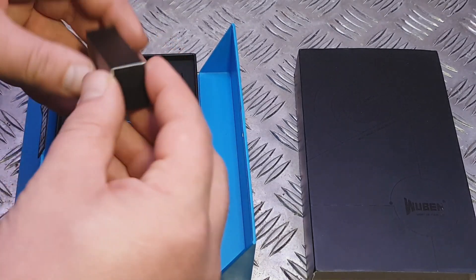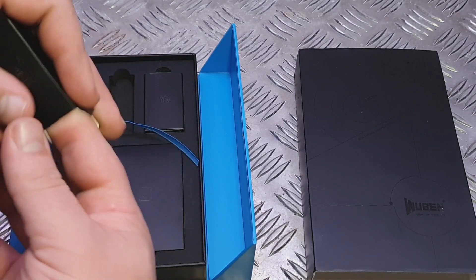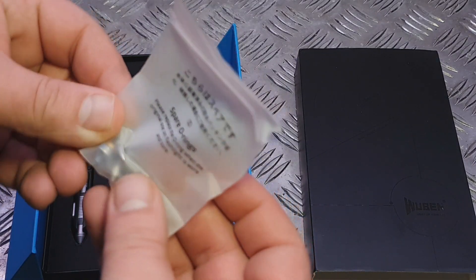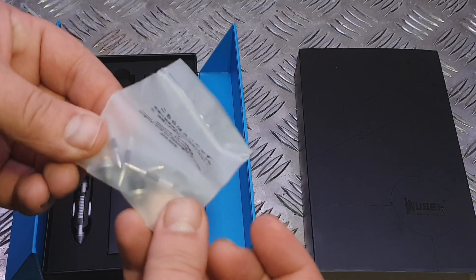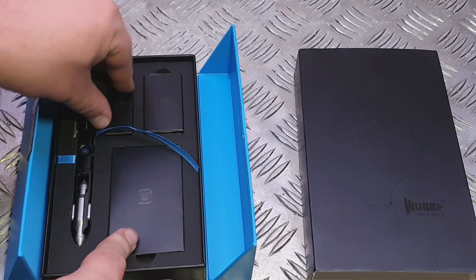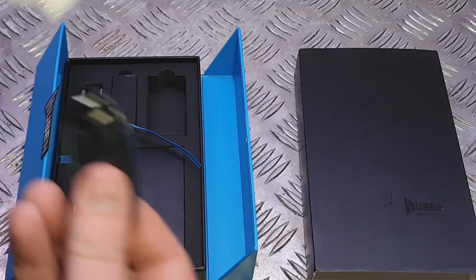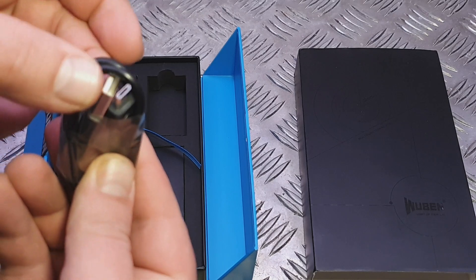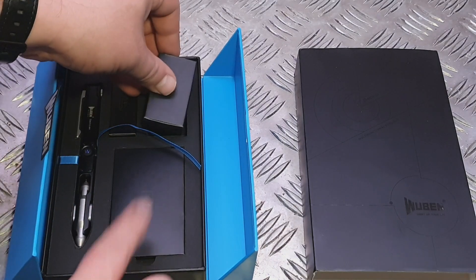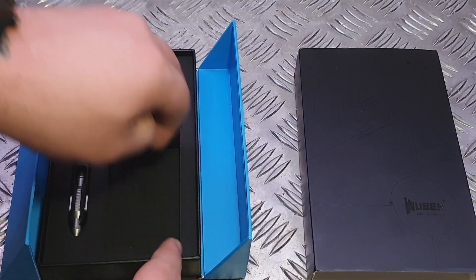A quick look inside this little box: the replacement nibs come in a little sealed bag — a few different writing style nibs and glass breaker nibs and things like that. The charging cable is a USB micro — USB-A to micro — and then the instruction manual and, I'm assuming, any warranty card that I would get with this.